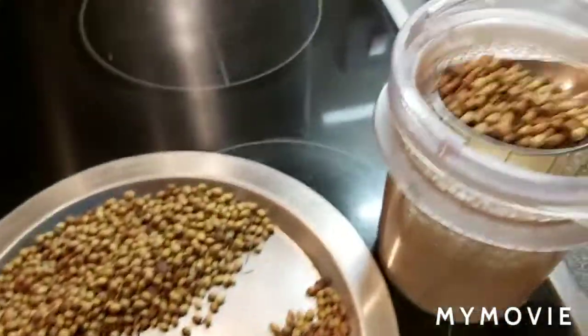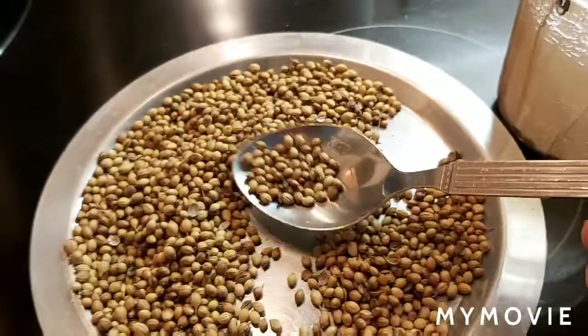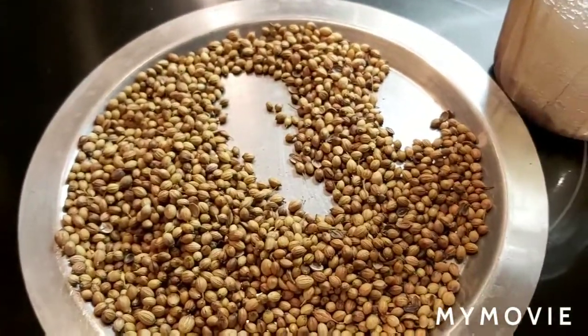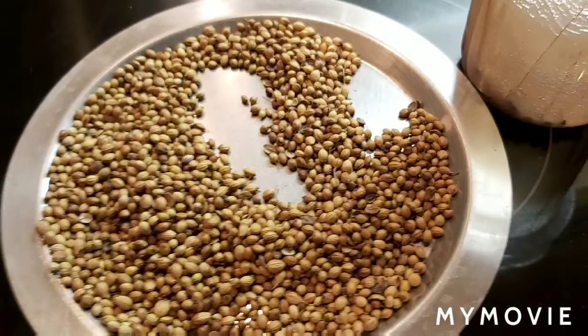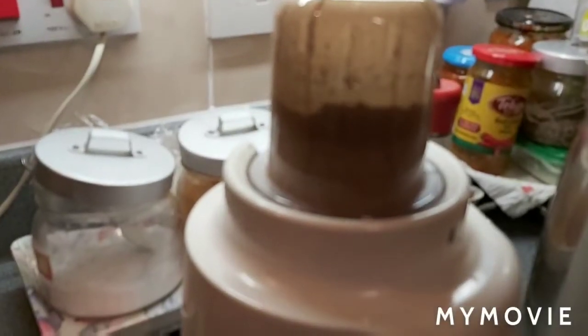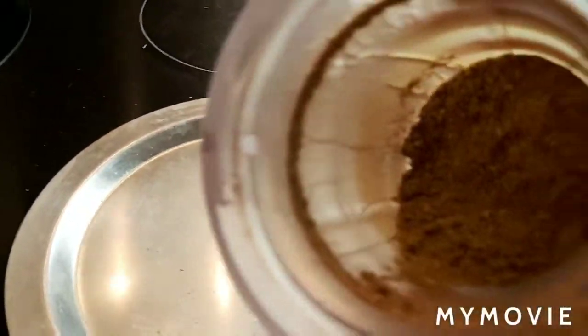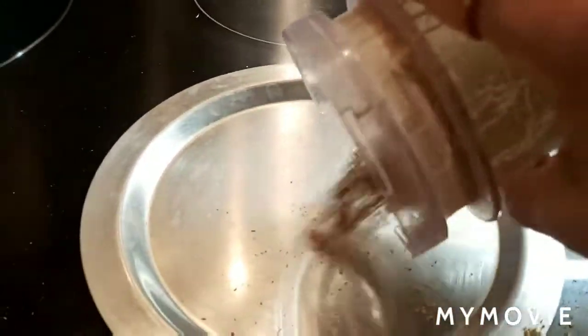The corianders are cooked. Now I am going to grind them. Coriander powder is ready.